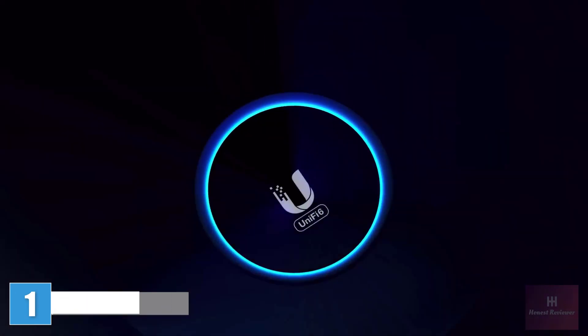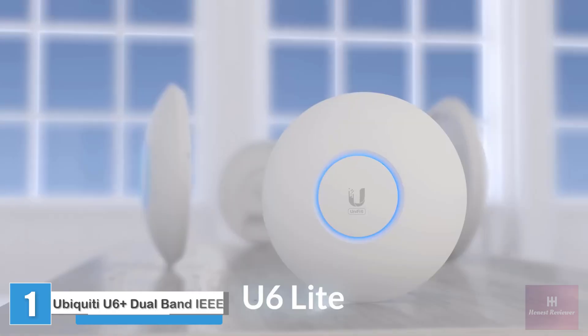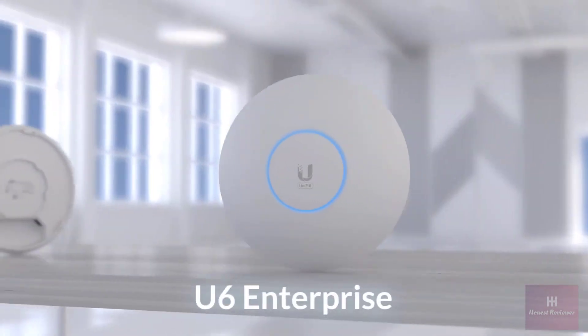Welcome to UniFi 6. In this video we will compare the four UniFi 6 models of our ceiling mount form factor: the U6 Lite, Long Range, Professional, and Enterprise.